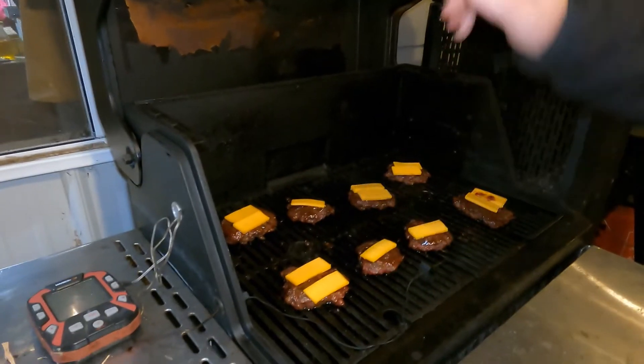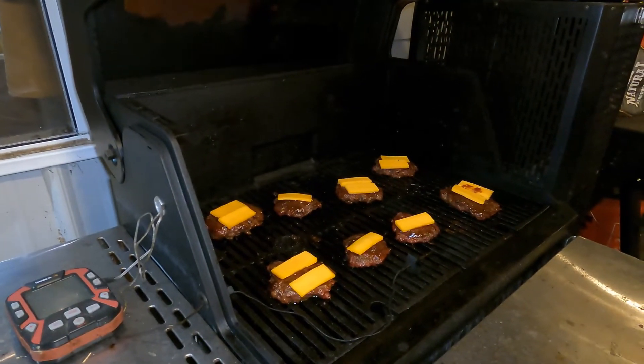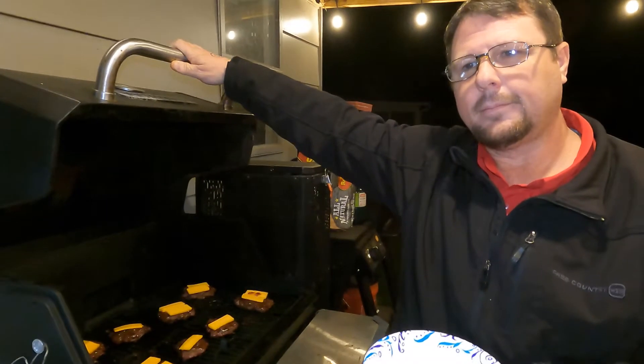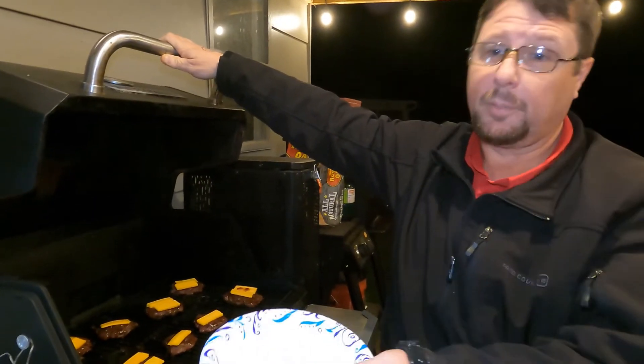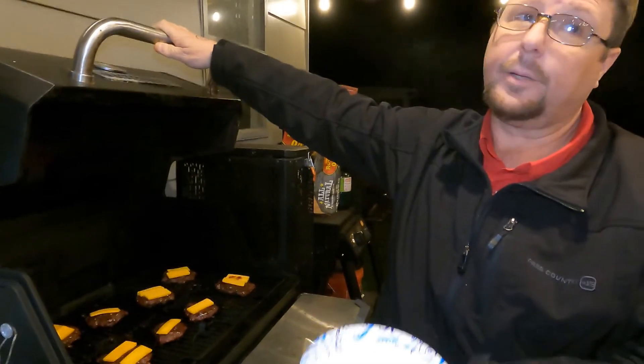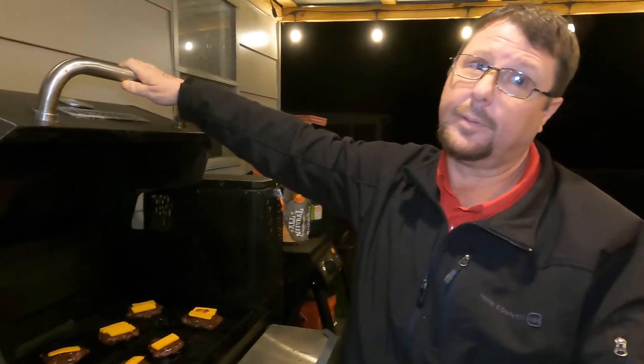All right, y'all, we're going to give that five minutes. We'll come back when we're trying them. I've got some buns in there. We're going to put a little bit of barbecue sauce on the buns — this is a barbecue burger. I don't have any barbecue ranch left over, but we will make barbecue ranch soon.